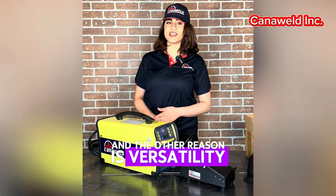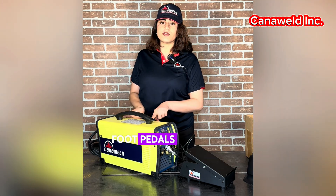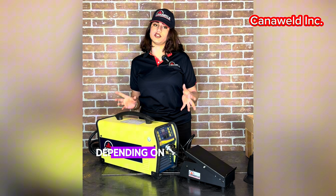Another reason is versatility. Although foot pedals are frequently used in TIG welding, they can also be used with other welding processes depending on the equipment.